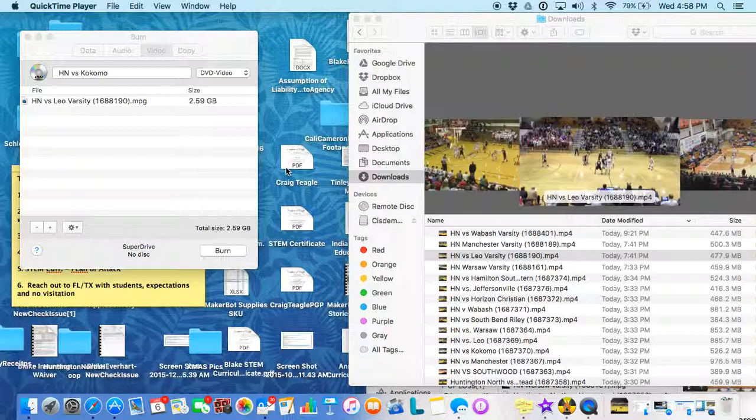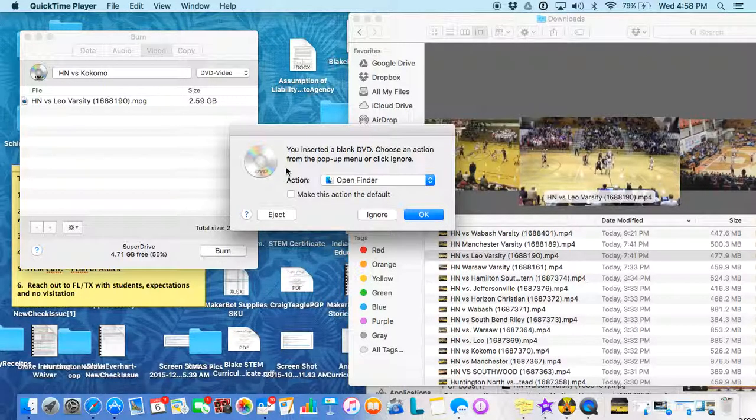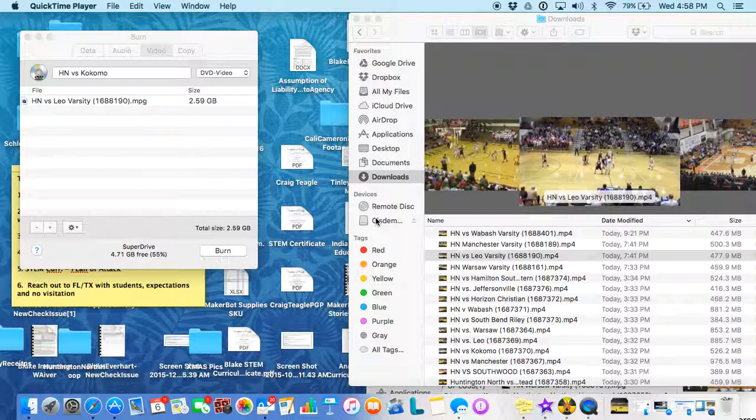Once that occurs, you'll get a message that will pop up. You just click Ignore, and then select the game, make sure it's named correctly, and click Burn.